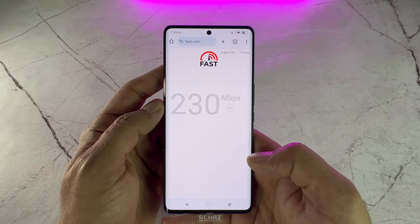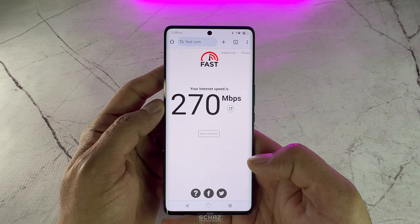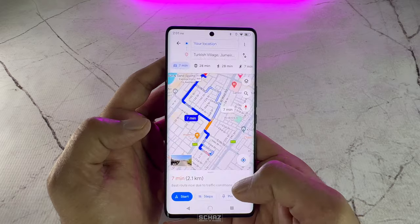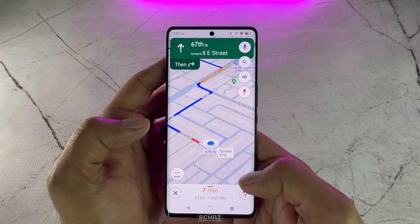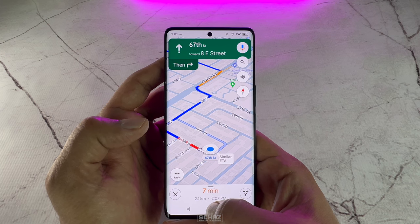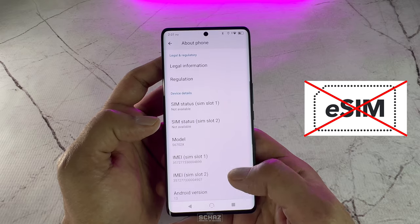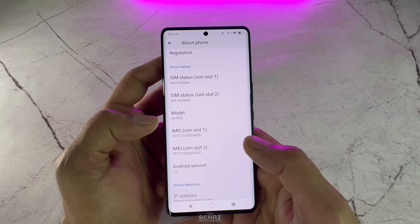This phone supports fast 5G data speed and Wi-Fi 6 connectivity. It is also equipped with standard Bluetooth 5.2 and GPS technology. One thing to keep in mind is that this phone does not have the eSIM option, but thankfully it does support the dual SIM card option.